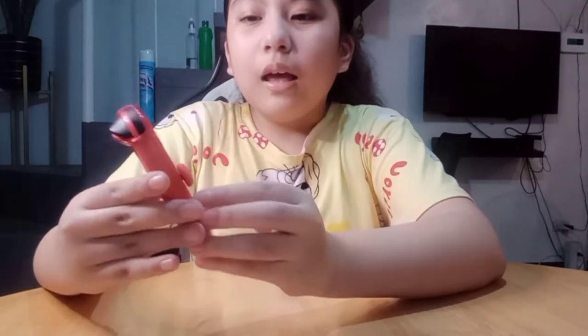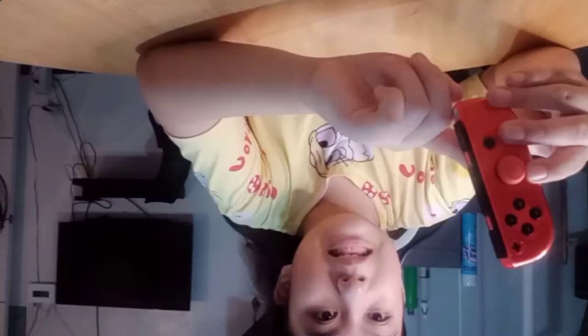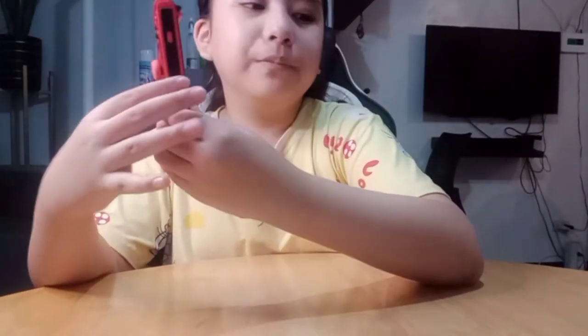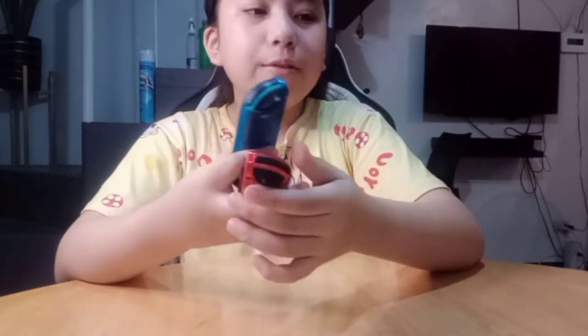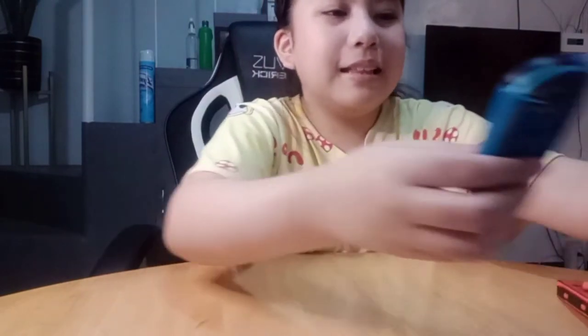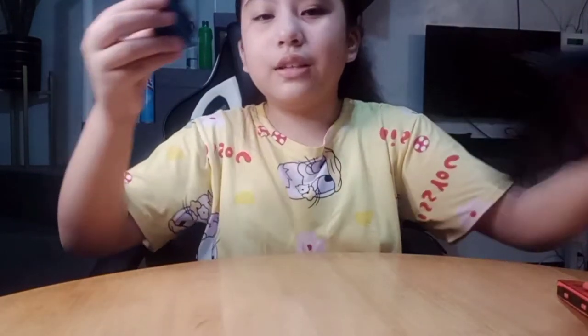As you can see, this one is neon red — it doesn't look neon red because of the case, but it is red. And this one is blue. When you want to play, you attach the Joy-Con like this.